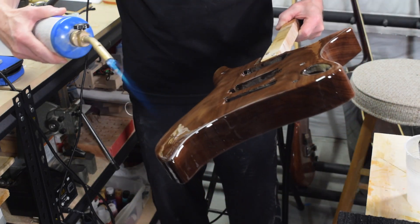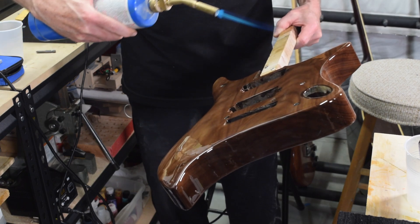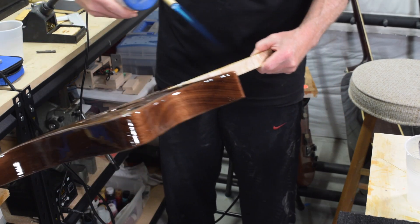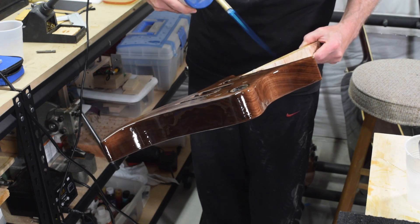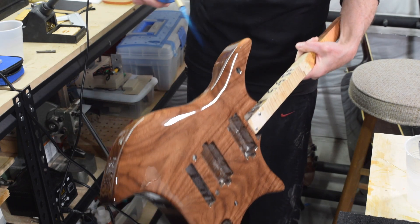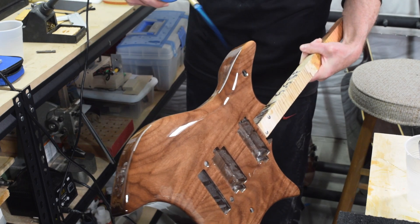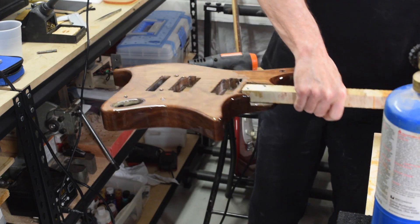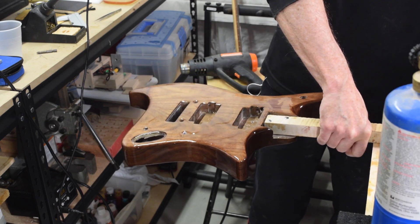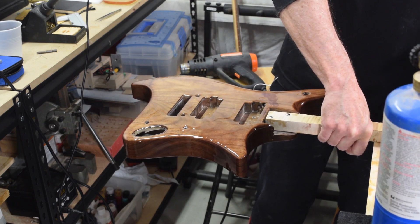This time I used a propane torch, which works much better for popping those little air bubbles. As with the second coat it took about six hours to dry to the touch, and then I let it sit for an additional week to fully cure, which is what the manufacturer recommends. Then I proceeded with level sanding.